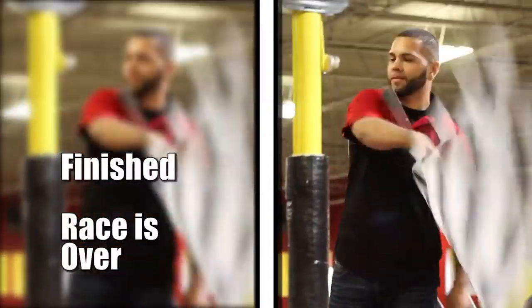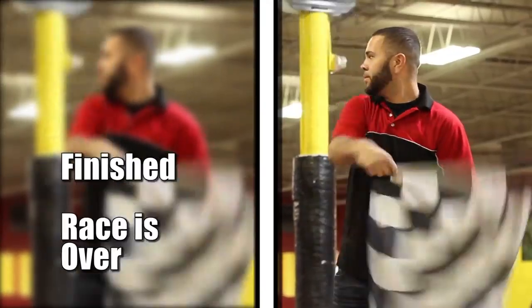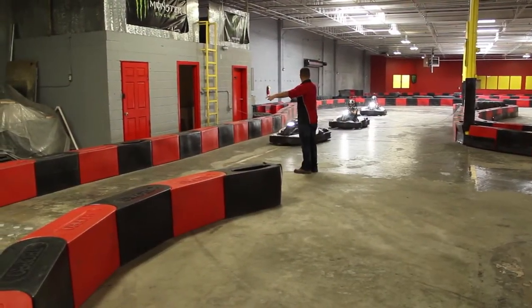The checkered flag signifies the race is complete. When you see the checkered flag, slow down and a pit member will direct you back into the pit area.